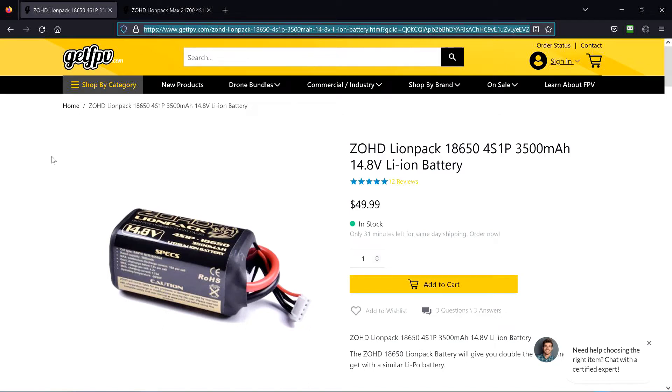A little help please. I've got some of these LiOn packs. This one's the 4S1P 3500 pack. I plan to put it in the Nano Talon the next time I fly it.